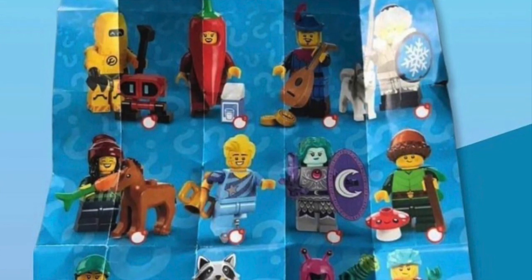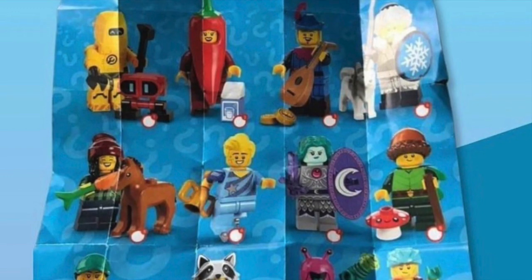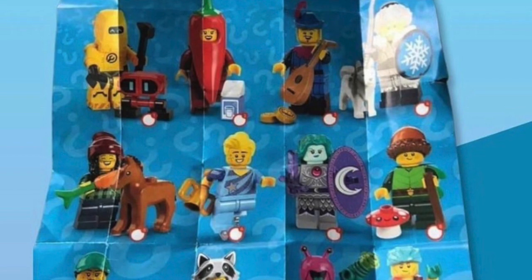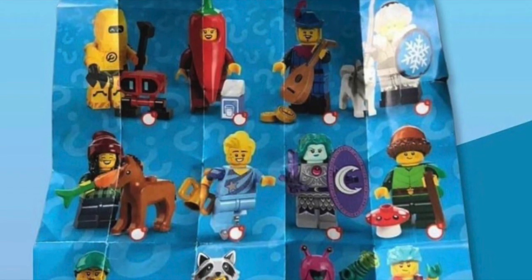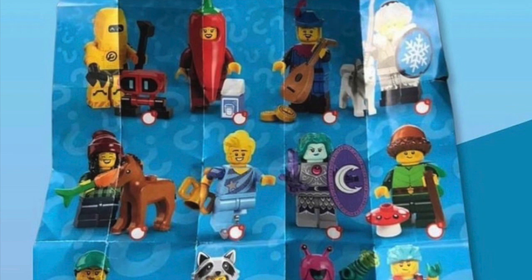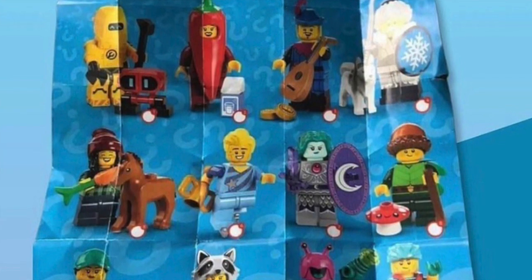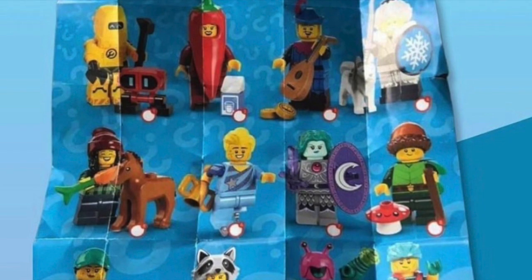One of my favorites of the series is a bard — something you'd find in a medieval or fantasy setting. He has a lute, which is an old instrument, and it looks like he has some coins or little round tiles to go along with it. This is definitely one of my favorites because it's super useful for so many different medieval MOCs, which I really love to build.